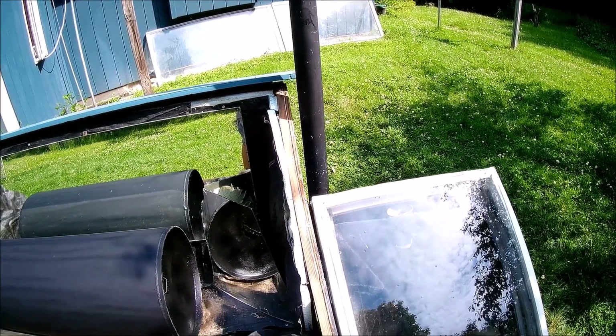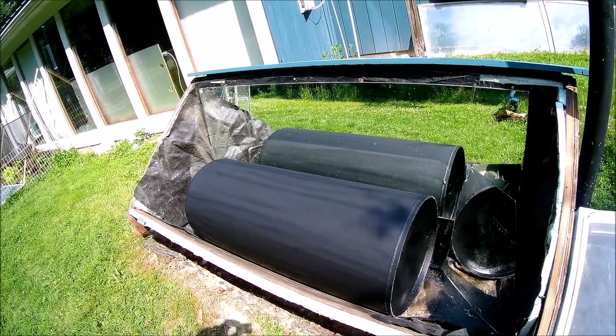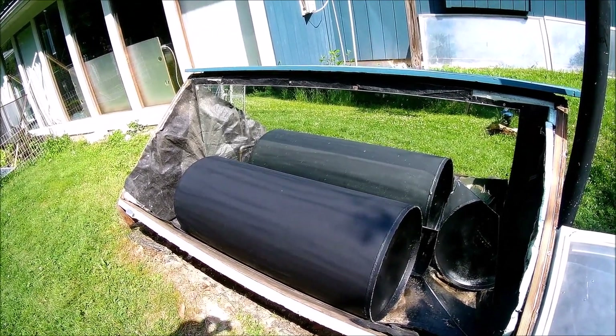That's it. This project is finished. All I have to do is put the window back on.